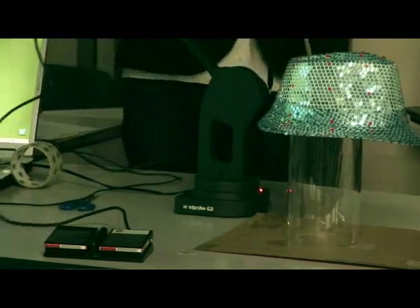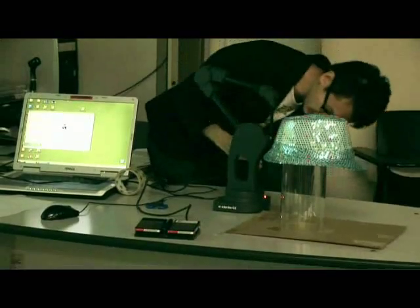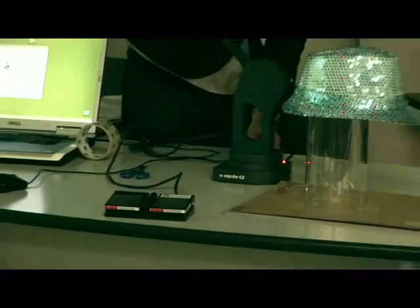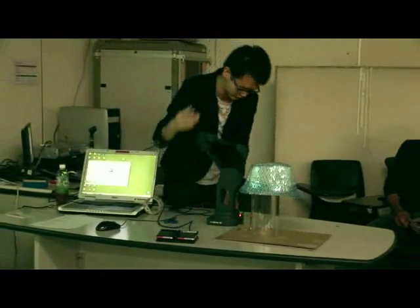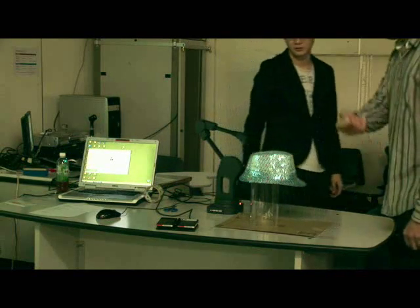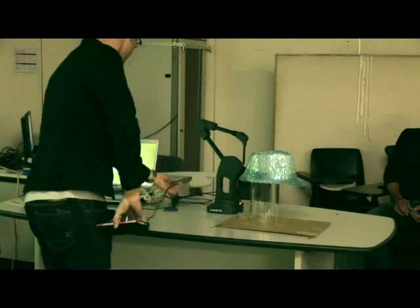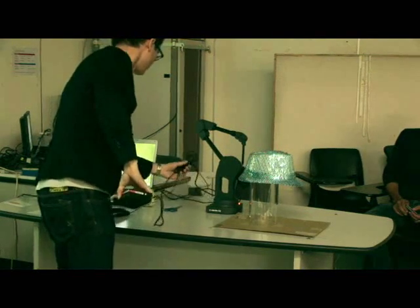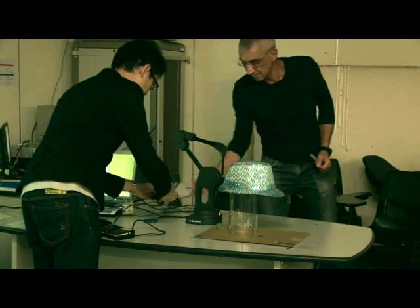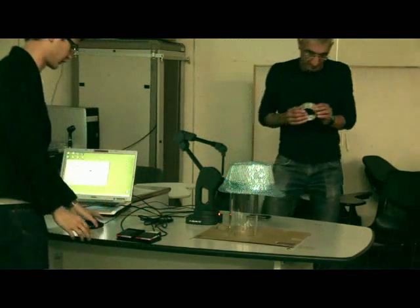The final thing is the pedal. The pedal is for actually sampling — when we need to sample whichever point we stop the pen at, we press on the pedal. I'll put the pedal on the floor in a second.